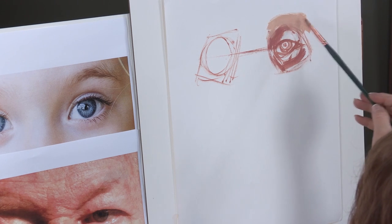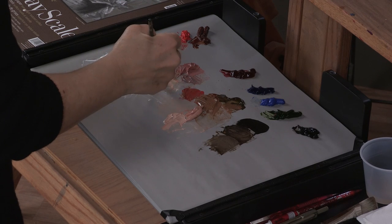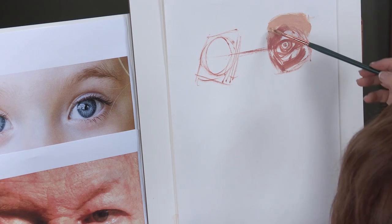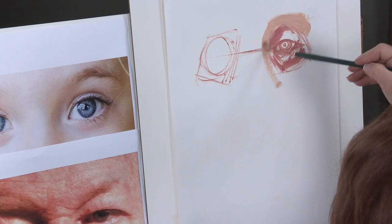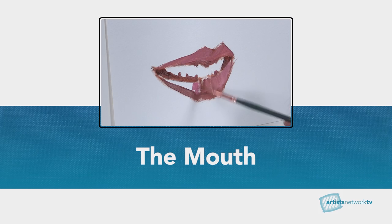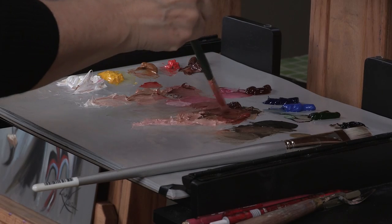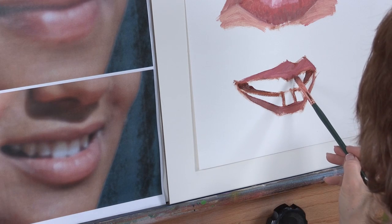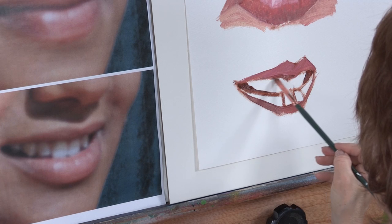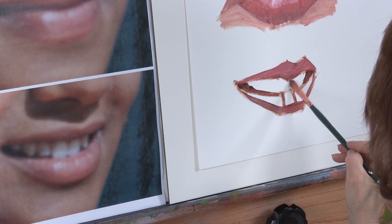I'm going to go even lighter. Against the white paper, the colors seem to be considerably darker, which is one of the reasons working on tone is such a lovely way to work when you're working with oil. I'm going to darken this color just a little bit and use it under the lip to cut back that little area that's going to be between the teeth.